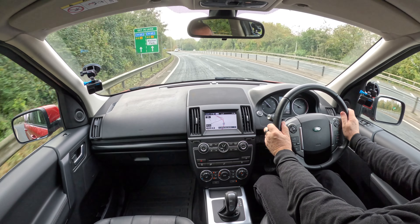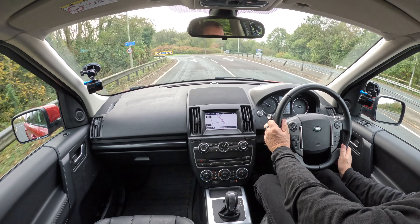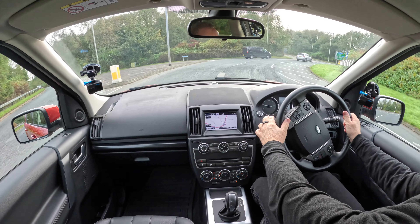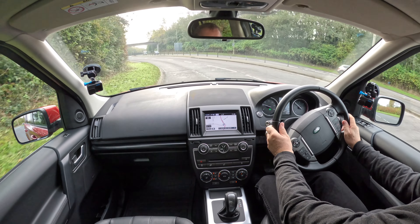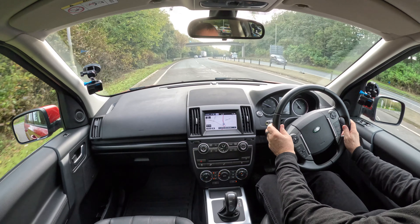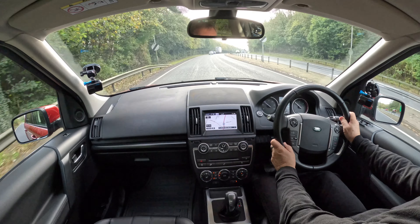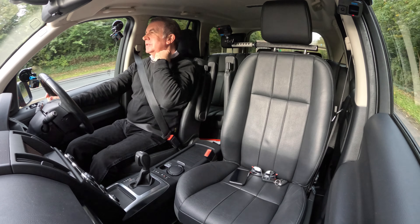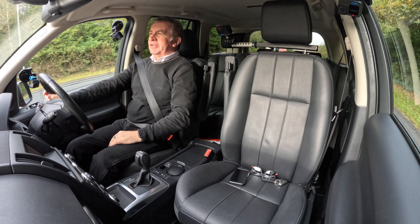I really like the way these drive — they're not too bouncy. You can feel the terrain a little bit, but in some cars like BMWs you can feel every little bump in the road. This just absorbs it beautifully.